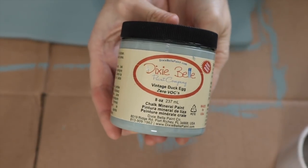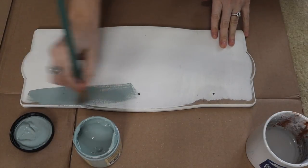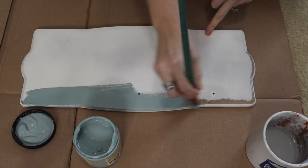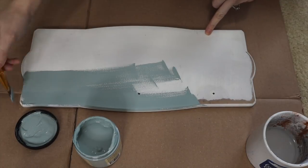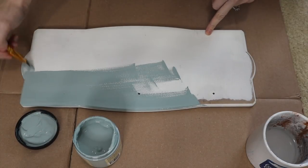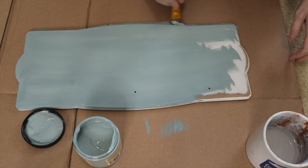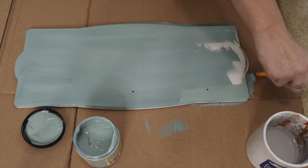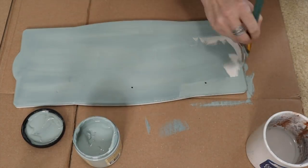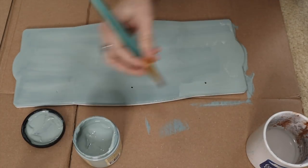I'm going to be painting it this Vintage Duck Egg by Dixie Belle. I really love this color — it is so pretty and I only had to do one coat and it looked so great. I am obsessed with this color. You're going to see this a couple more times in this video. In the beginning I did take the knobs off — they were like those crystalline knobs, not my style at all. So I did take those off and you're going to see in a little while I'll be doing something different.